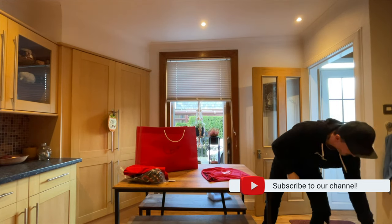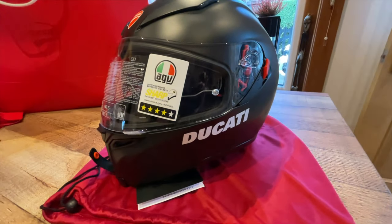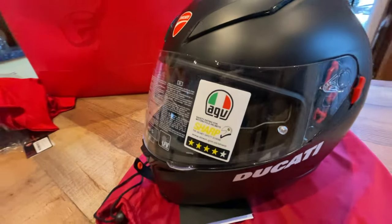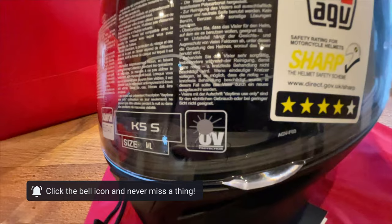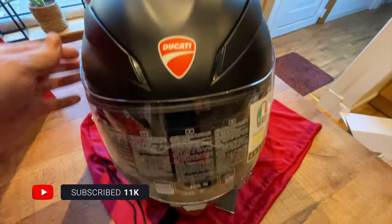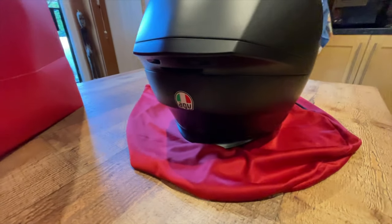The safety rating is 4, which is not as good as 5. Pretty cool, nice air vent. Back of the helmet.